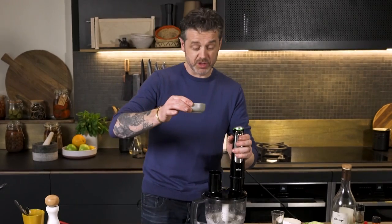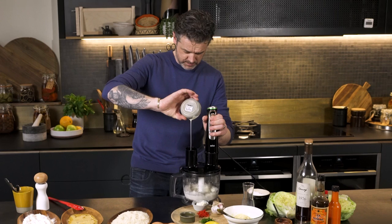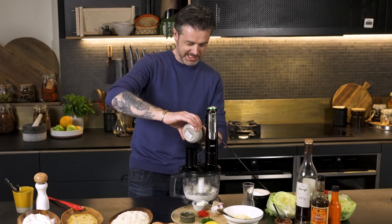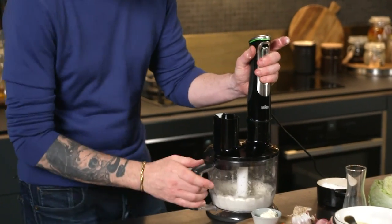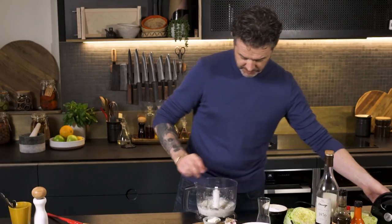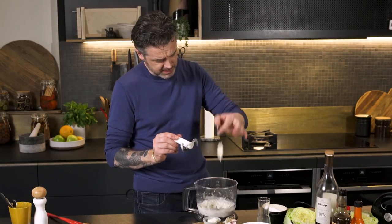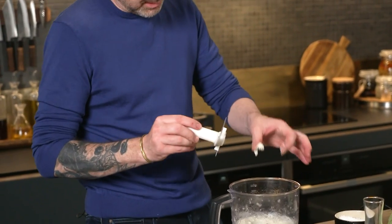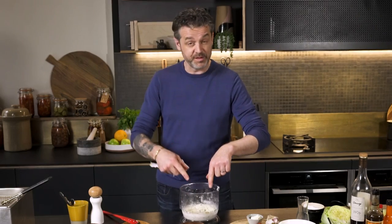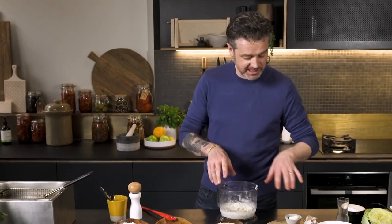We're going to get in with some cream now, just drizzle it in. I was kidding myself when I said drizzle. And we can see we've got a really nice, light, delicate prawn mousse. Fantastic. You could use that to make a filling for dumplings or loads of other stuff, so it's a nice thing to learn how to do.